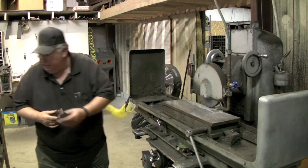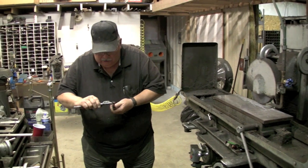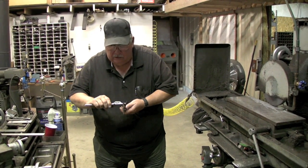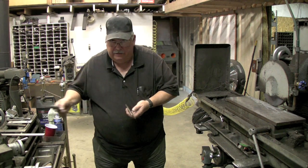192 thousandths is about four and a half to five thousandths over what 3/16 says, but I always over-build everything — and we're right on the money at 192.